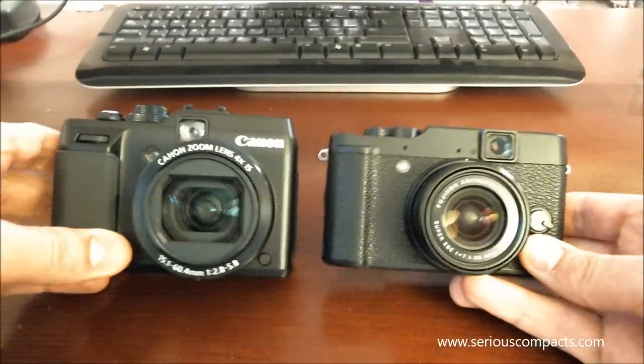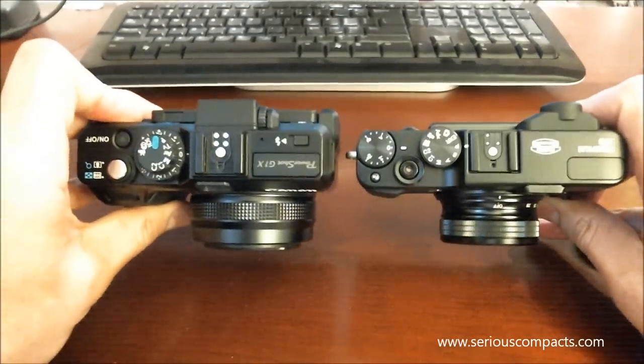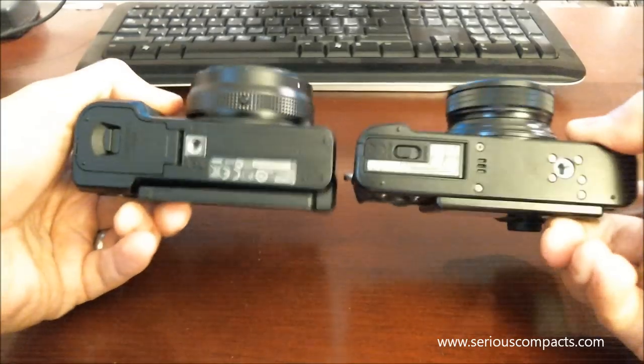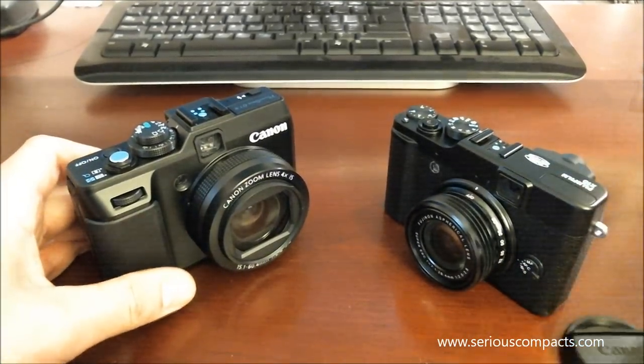When you compare these two cameras, the Canon is actually quite a bit larger than the Fuji in the hand, more so than I think the pictures here show. And part of it is heft — the Canon is quite a bit heavier than the Fuji.